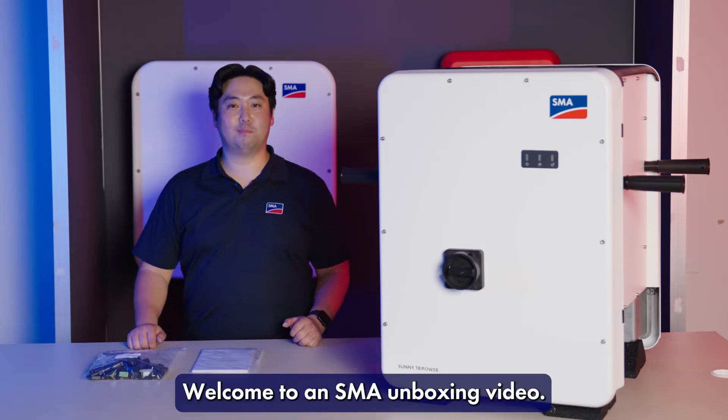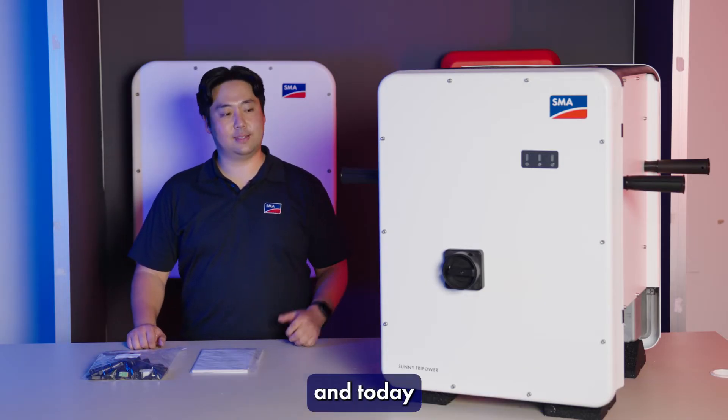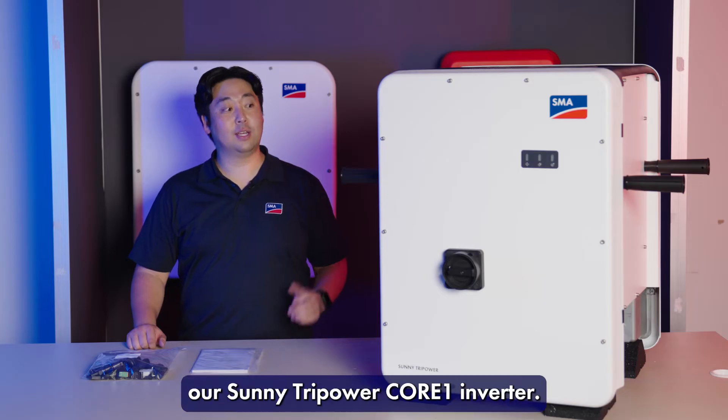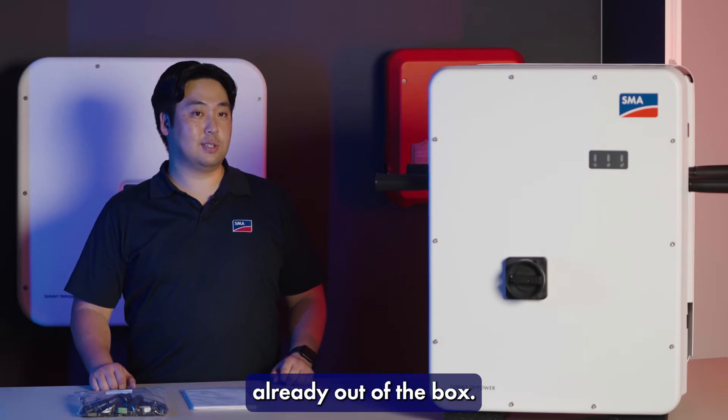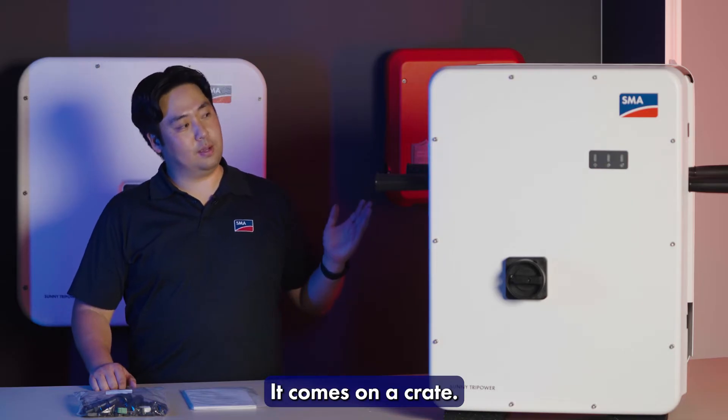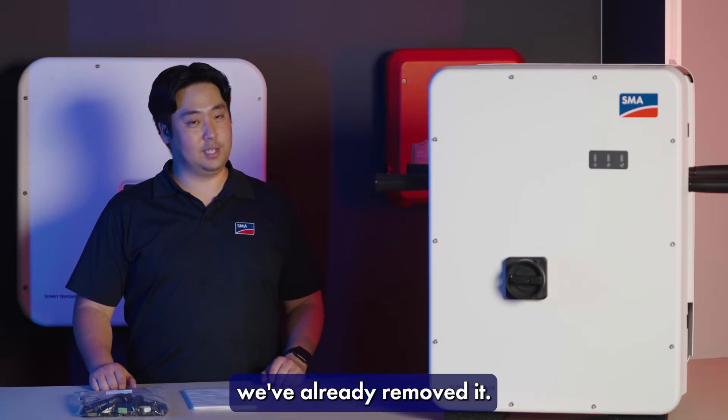Hi guys, welcome to SMA unboxing video. My name is Henry and today I'm here to introduce to you our Sunny Tri-Power Core 1 Inverter. As you can see, this product's already out of the box. It comes on a crate and does require a mechanical lift, which is why we've already removed it.